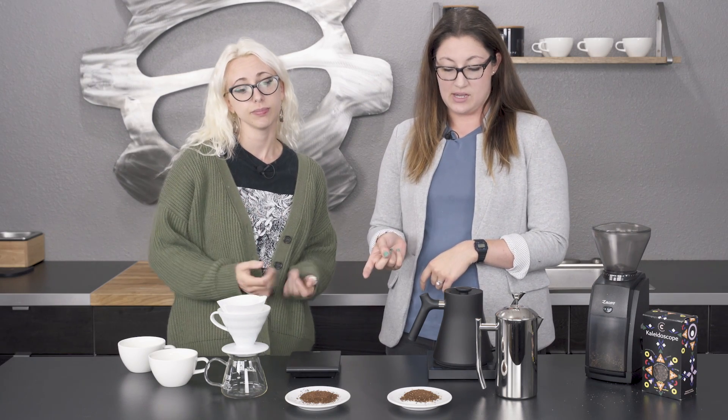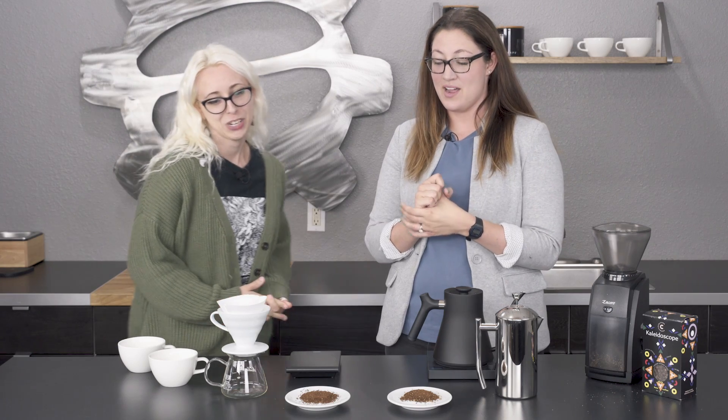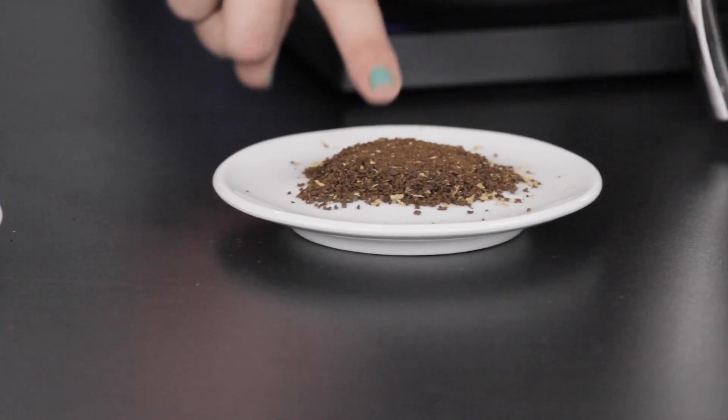We're kind of going to try to do this the most scientific way we can. So we're both going to be using 22 grams of coffee, 200-degree water, and then we're going to do the same 352 grams of water for a 1-to-15 ratio. The only things that will be different are the grind size required for the brew methods — a finer grind for the paper filter, and a coarser grind for the French press.